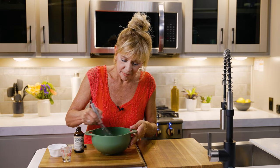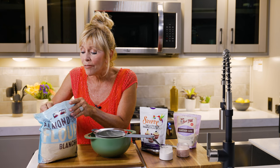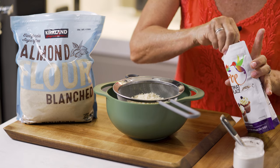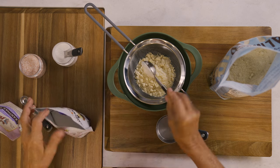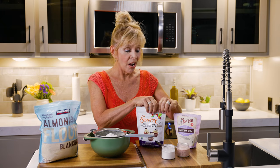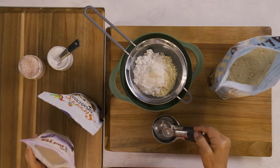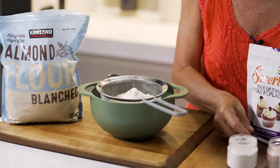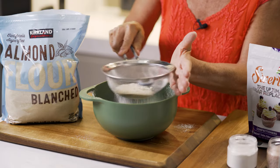Let's whisk it up. For the dry ingredients we're using a half a cup of almond flour and three tablespoons of Swerve confectioner's sugar. You can use monk fruit with erythritol but I really like the flavor of Swerve. Now I'm going to use a half a teaspoon of xanthan gum — this is going to act as a binder and it's gluten-free. Then a fourth of a teaspoon of baking powder and just a pinch of Himalayan salt. We're going to give it a sift to get all the lumps and bumps out.